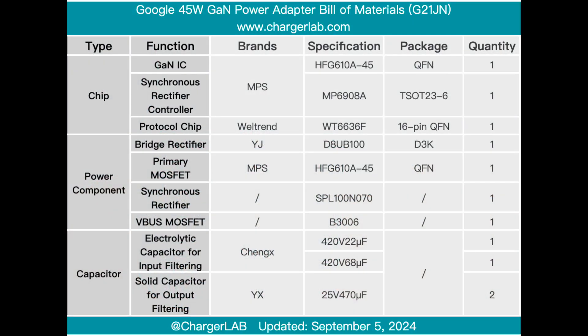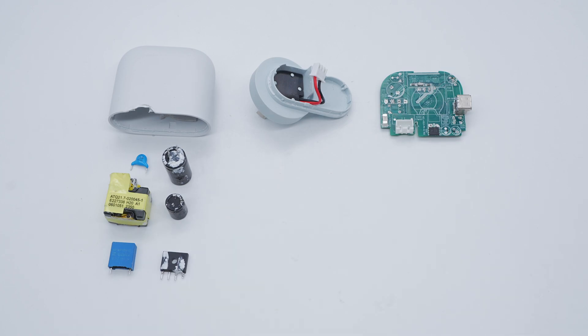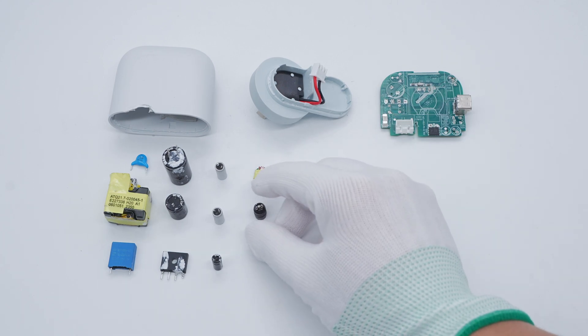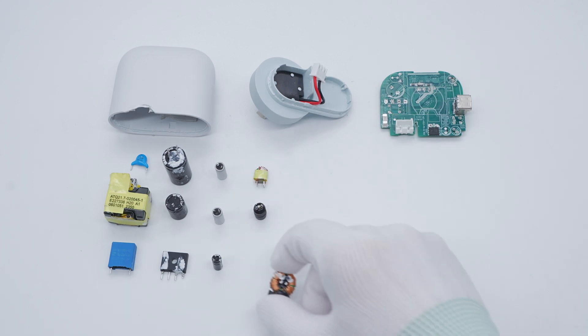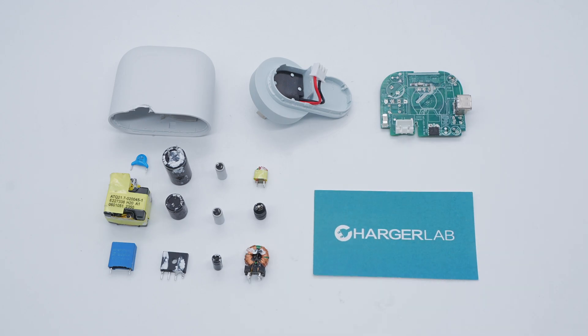Here is the component list of the Google 45-watt GaN power adapter for your convenience. It adopts an Australian standard plug and its appearance design is quite recognizable. After taking it apart, we found the plug is connected to the PCBA module by wires, gaps between components are filled with potting compound, and the USB-C socket is reinforced with a steel sleeve. That's all for today's video — please drop a like, leave your comments, and subscribe. See you next time.